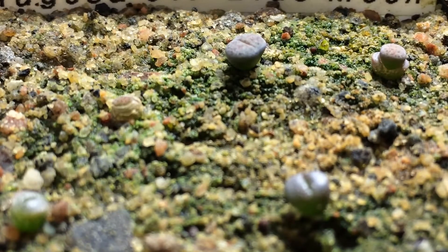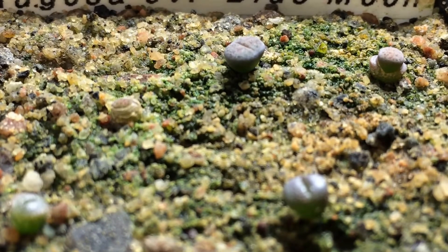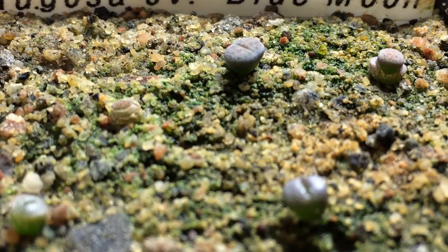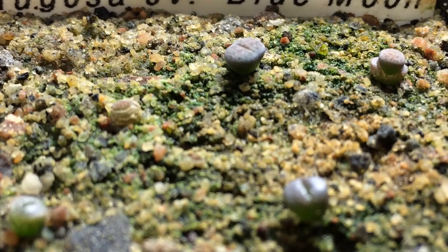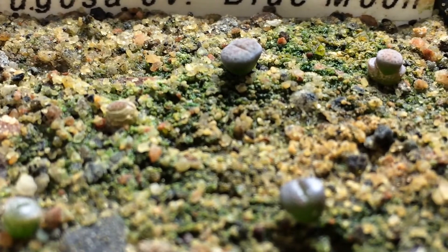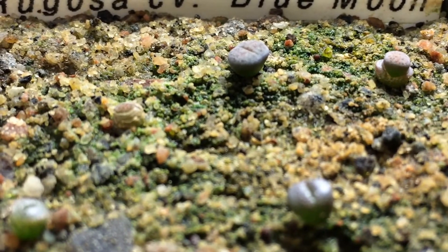So if you're trying to get something to sprout and you're having a hard time, it might not be something you're doing wrong, but it could be just the seeds themselves. Just let your pot dry out, give it a couple months, soak it again, and see if you can get more to sprout then. Just give it some time.